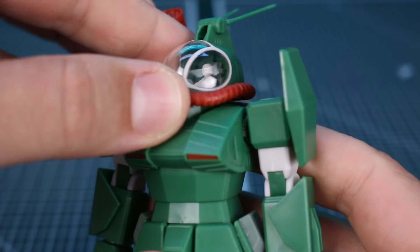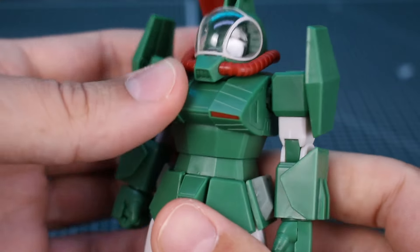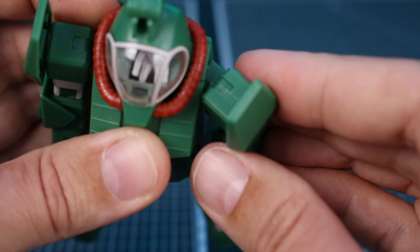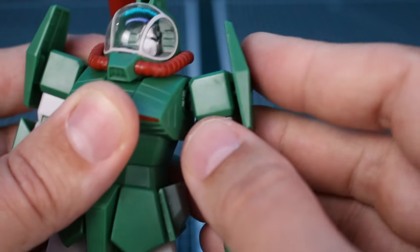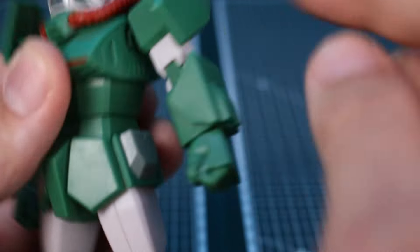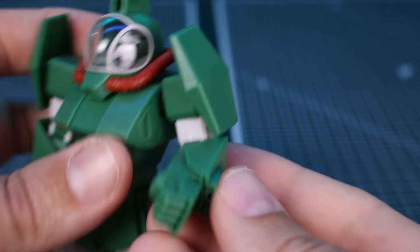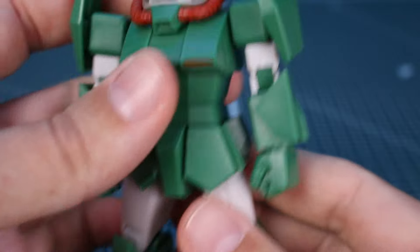Looking at the points of articulation: the head can move up and down slightly and rotate, and there's a little bit of forward and back bend in the torso as well as rotation at the midsection. The shoulders swing pretty far to the front, and the shoulder armor pieces are on tiny ball joints you can adjust. You can bring the arm up to about 90 degrees. The arm rotates at the bicep and forearm. There's a single joint at the elbow giving roughly 90 degrees, and the wrist is on a ball joint — so fairly limited arm articulation.